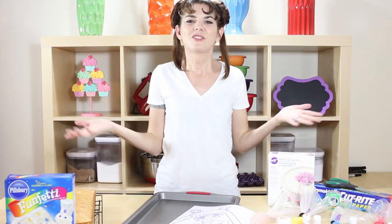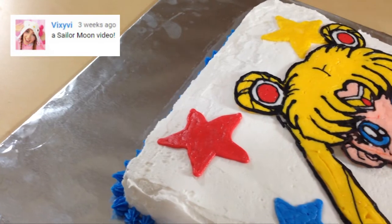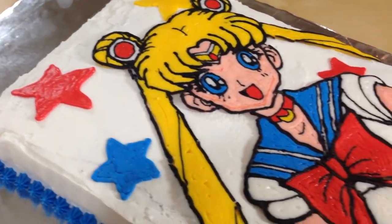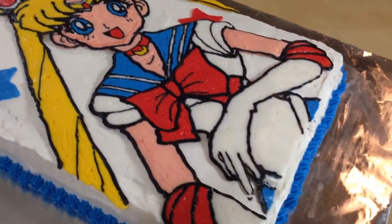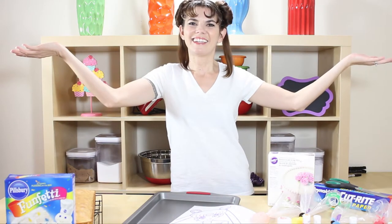Hey guys, it's Jana and welcome to Pinch of Luck! It is so exciting that Sailor Moon is getting popular again. I had a request to make this cake, so this is what I came up with. All of the ingredients and tools we will use today will be down in the description below, so let's get lucky!